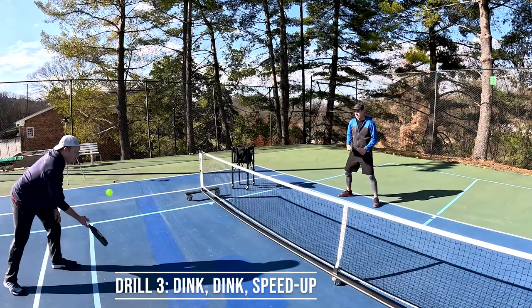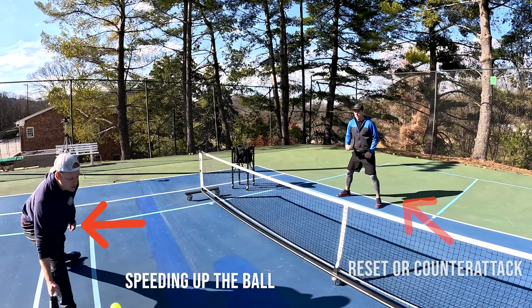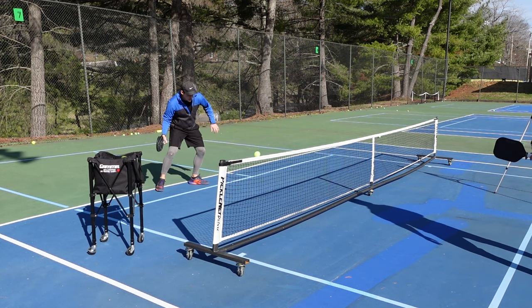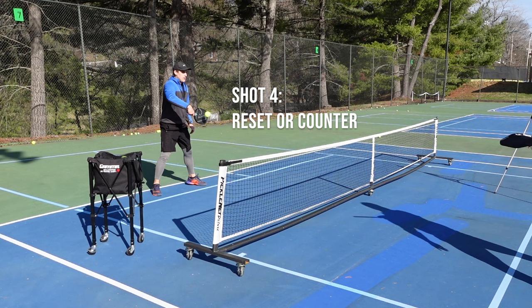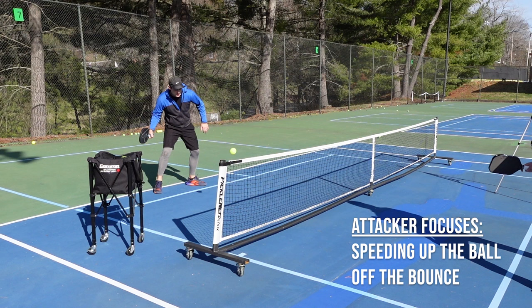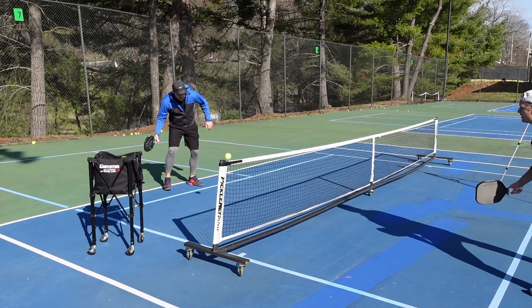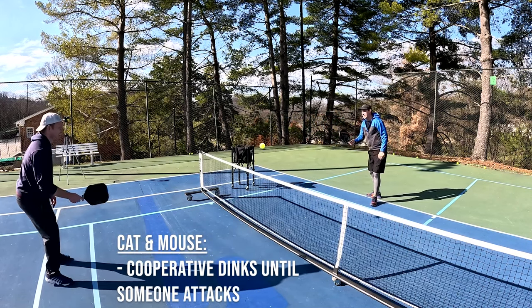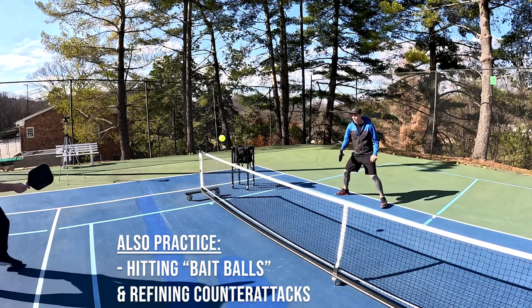This third drill is a cooperative drill with a ton of applications for real games. On one side, you have a person speeding up the ball, and on the other side, someone is resetting or countering the ball. It starts with a normal dink, then a second dink that is cooperative and high, followed by an attack, and then finally a reset or a counter. The attacker is working on speed-ups from high bounces, and the other person is working on reading the shot off the paddle and resetting the fastball or counterattacking. A gamified version of this drill is called cat and mouse — you both hit cooperative dinks until someone speeds up the ball, then you either choose to let the ball go, counter, or reset. This is also a good way to practice hitting bait balls and working on your counterattacks.